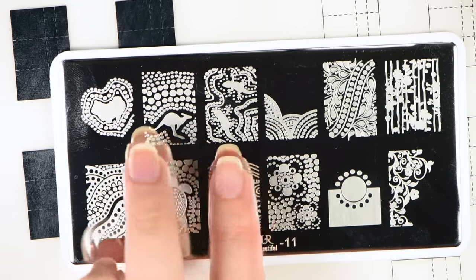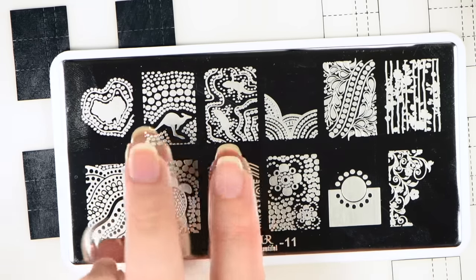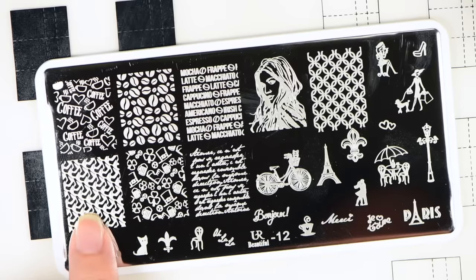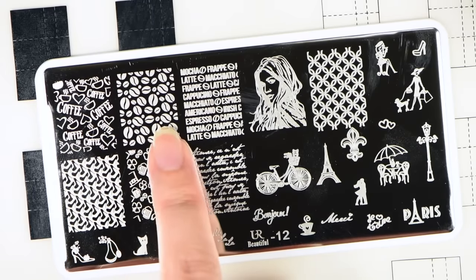Here is You Are Beautiful number 12. It also has more of the coffee images on it, and then it has this girl — I know that these images are all from Uber Chic's plates. We've got shoes, another one of the St. Paddy's Day designs, coffee, coffee beans, latte, and then all these different words. We've got a bike, Eiffel Tower, these two people kissing, mocha, coffee, bonjour, a cute little kitty cat, perfume, a shoe, a table, a lady walking her dog, and a lady drinking coffee.